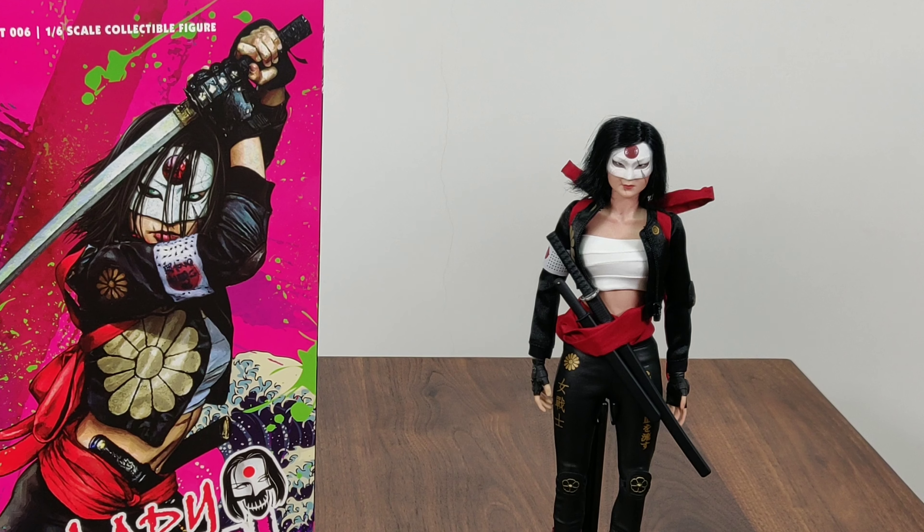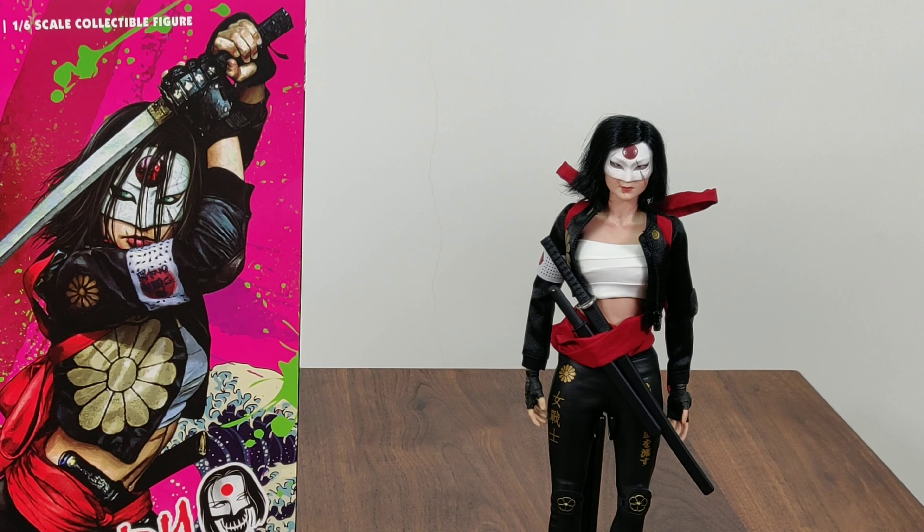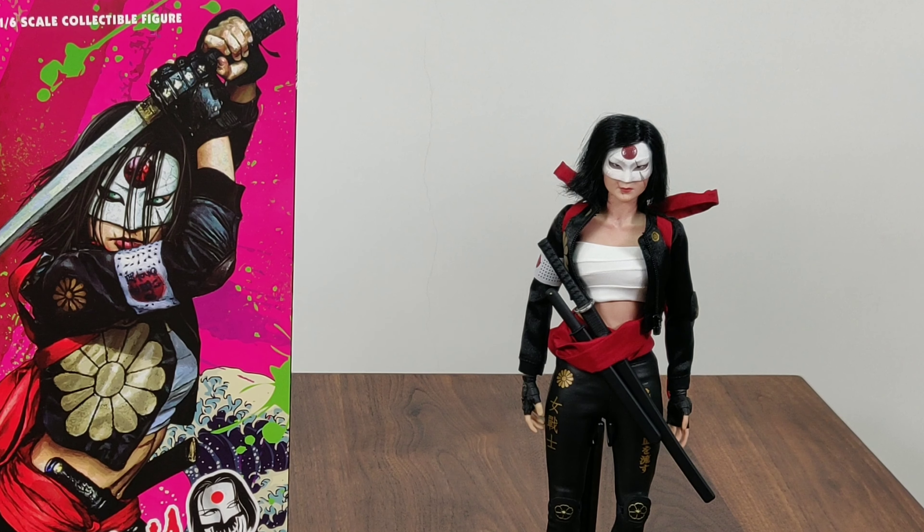Overall, this is a worthy addition to your collection if Suicide Squad is your thing. Until next unboxing, that's all folks.